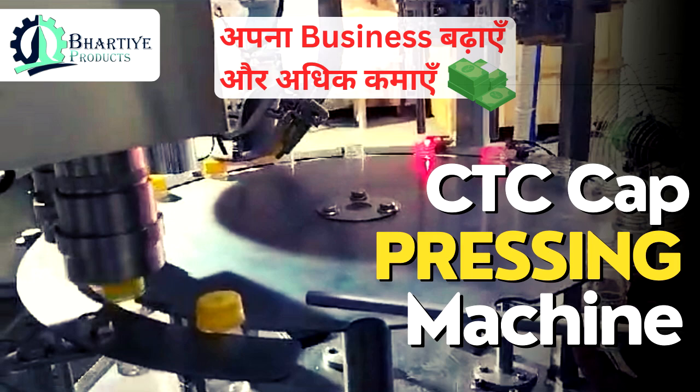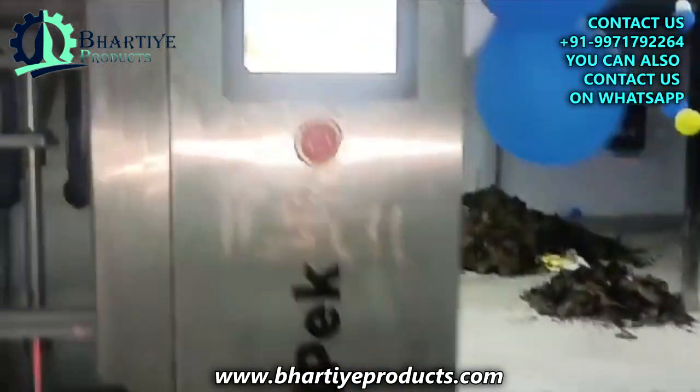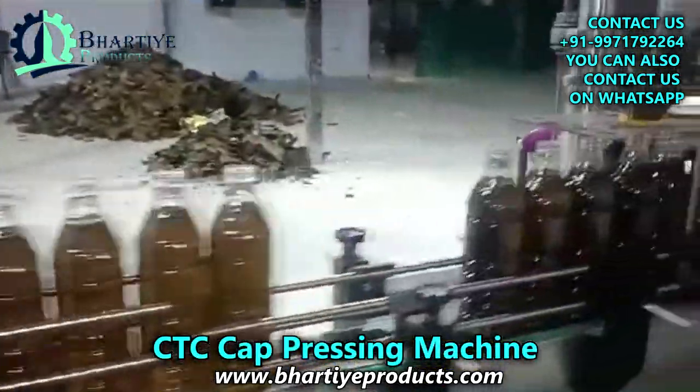Hello friends and welcome to Bartier Products. A CTC cap pressing machine is a machine used to press CTC caps onto bottles.